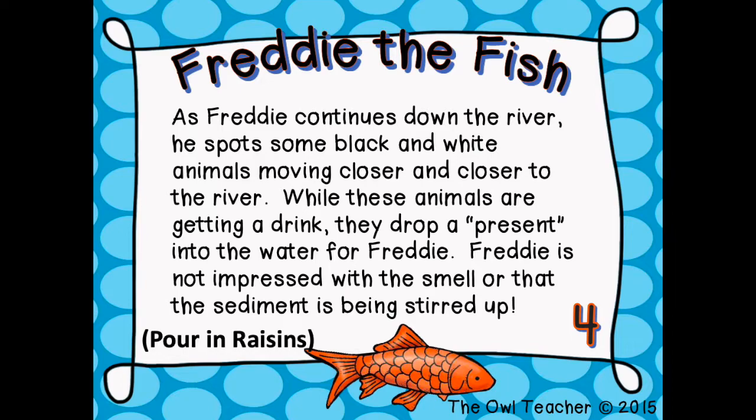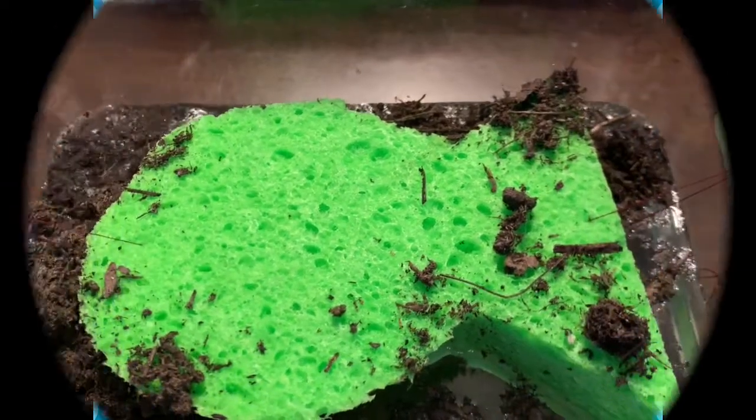As Freddie continues down the river, he spots some black and white animals moving closer and closer to the river. While these animals are getting a drink, they drop a present into the water for Freddie. Freddie is not impressed with the smell or the sediment that is being stirred up.